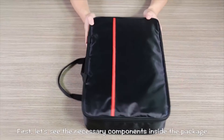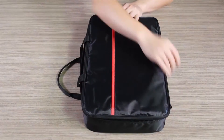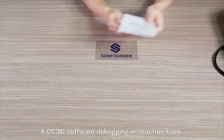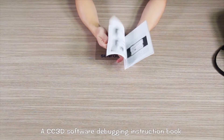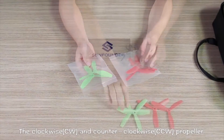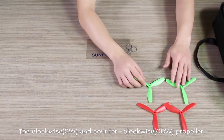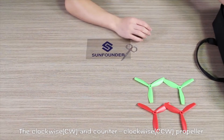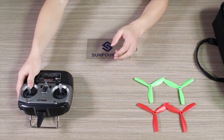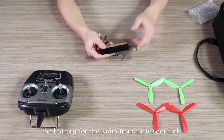First, let's see the necessary components inside the package. A CC3D software debugging instruction book. The clockwise (CW) propeller and counterclockwise (CCW) propeller. A radio transmitter control and its battery.